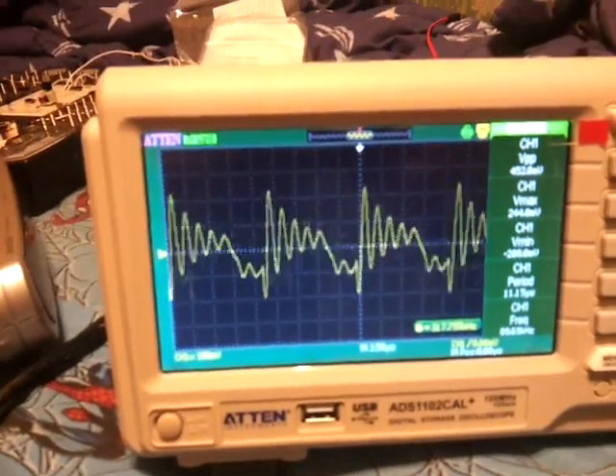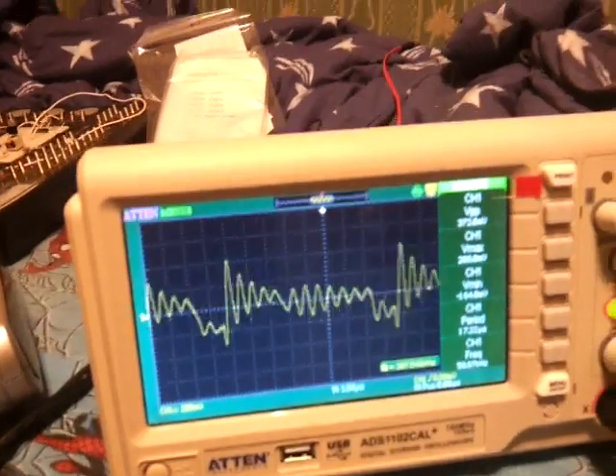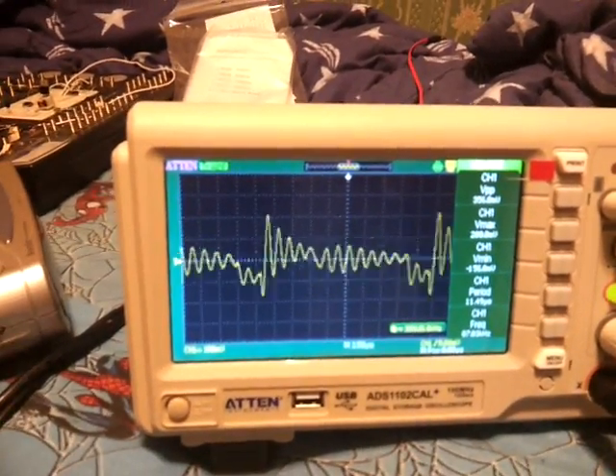And this causes way too much interference in my room, so if I'm ever charging my phone, I have to unplug everything else.